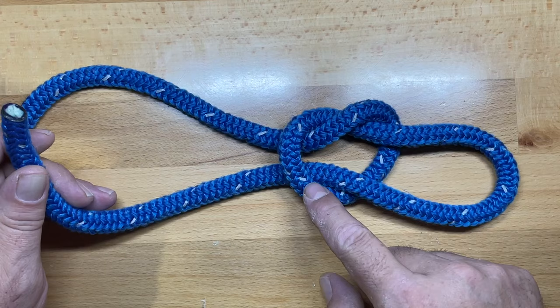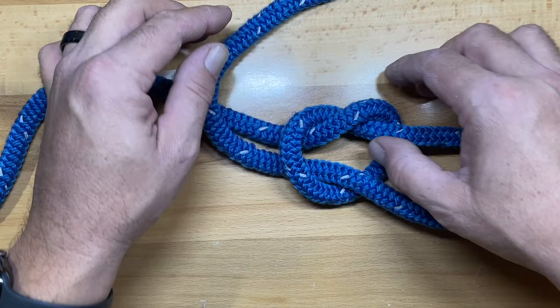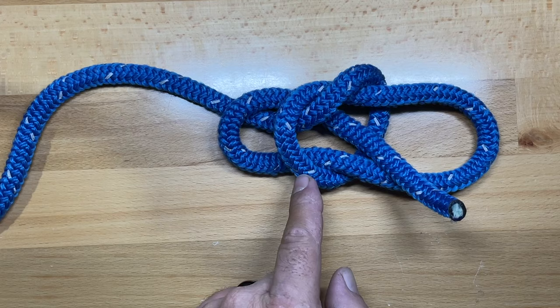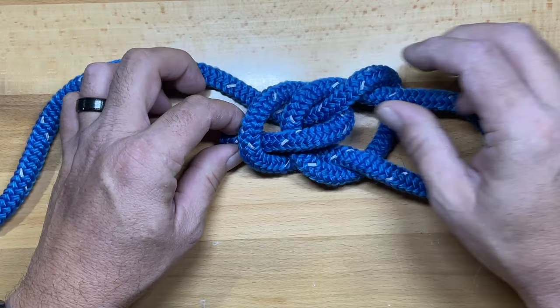Once the working end is routed back into that overhand knot, take the working end, cross over the standing end, lift up, and come right back up through the center of the overhand knot. That creates two different wraps — a top wrap and a bottom wrap. Then dive right down in between those two, and you can dress the knot out.